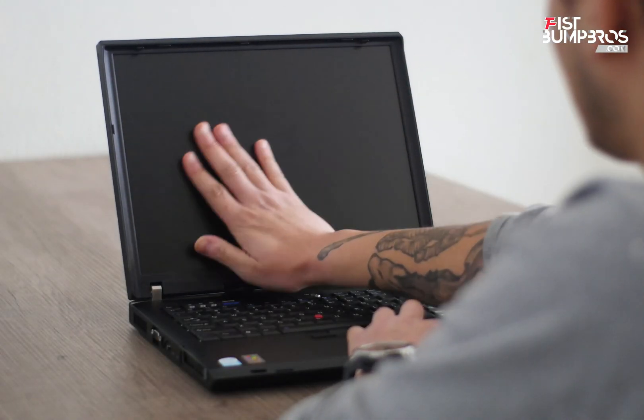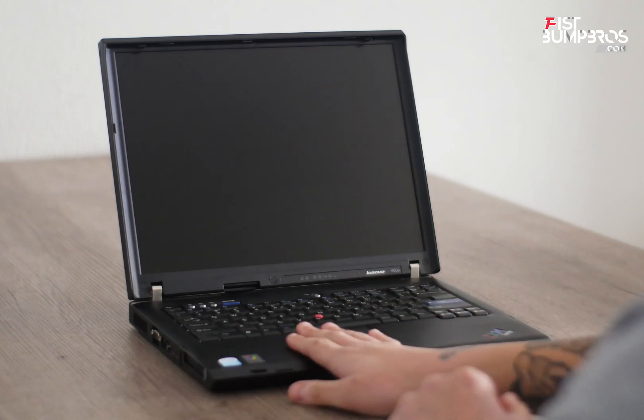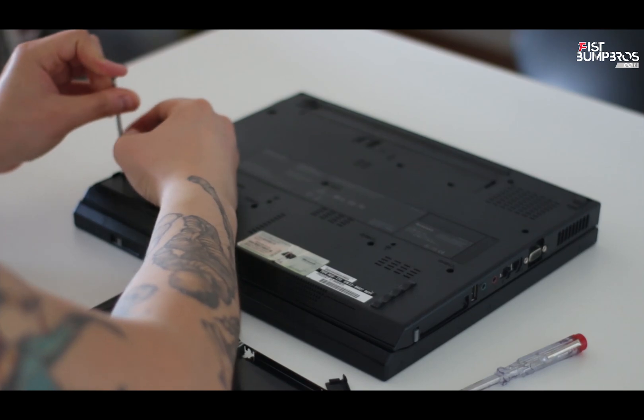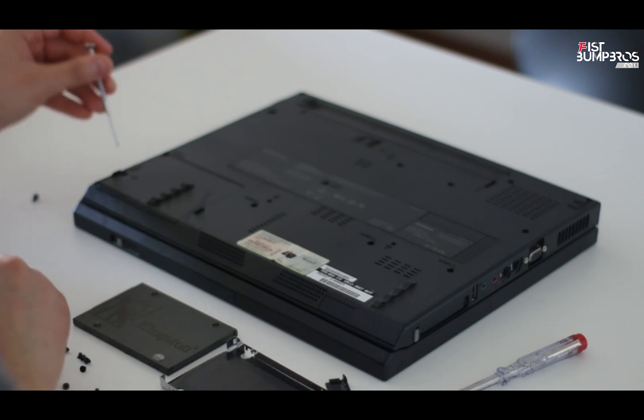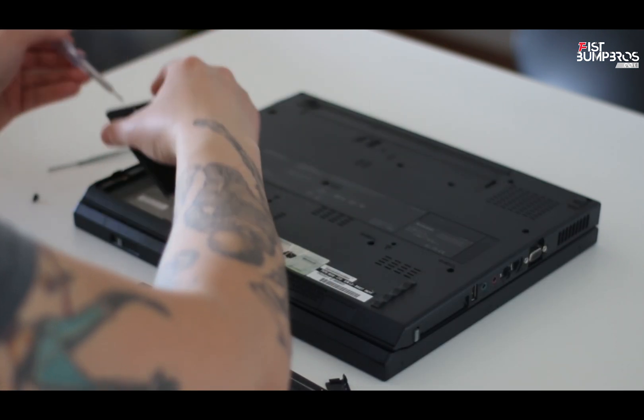I own a Lenovo R60. This is my retro laptop which I use for retro gaming, for playing games from my youth. The R60 has been a pet project, and one thing I'm going to do in this video is replace the CPU.